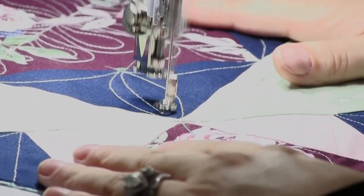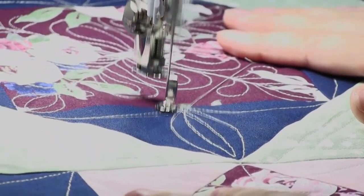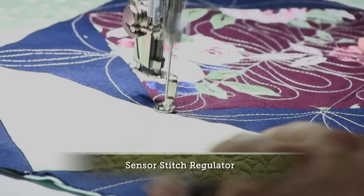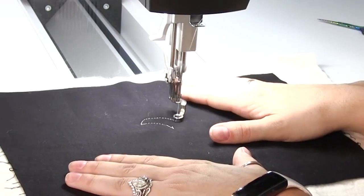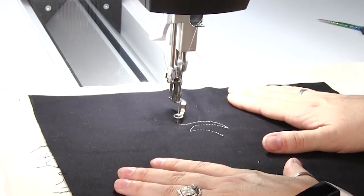When it comes to quilting, the Q16 makes it easy to have precise, even stitches every time no matter how fast or slow you move your fabric, with a sensor driven stitch regulator. This is known as BSR mode. In BSR 1, when you stop moving your fabric the needle keeps moving up and down, which can help when turning corners or changing directions.